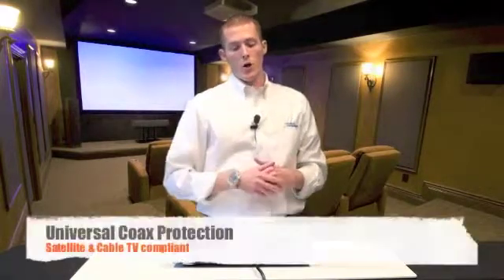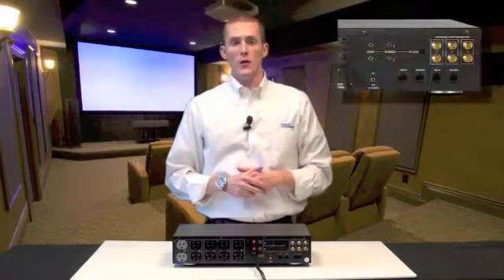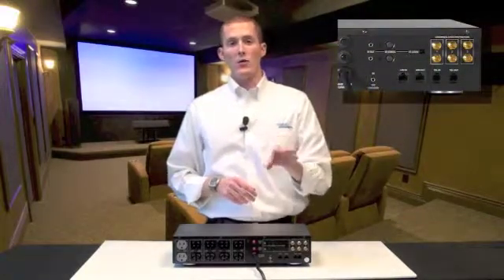We also feature coax protection on the back panel with Ethernet and phone line protection, great for DSL modems. And we also have two infrared discrete blasters. These IR flashers are used to flash standby commands to certain components when you lose utility power.